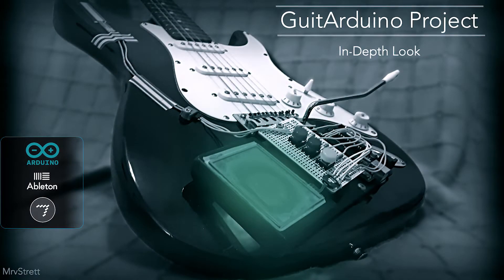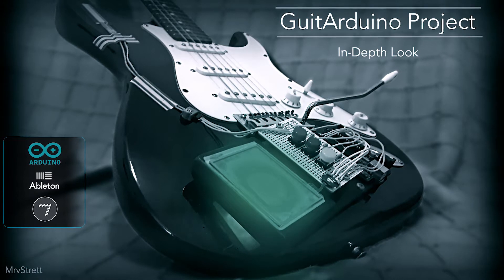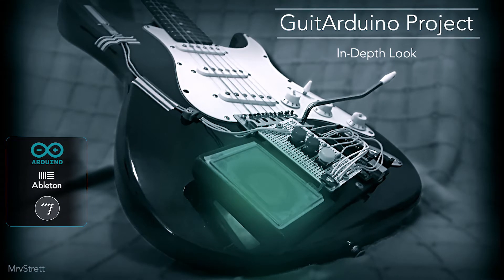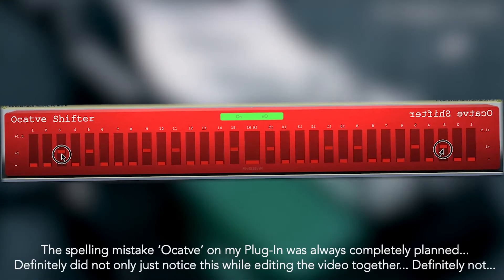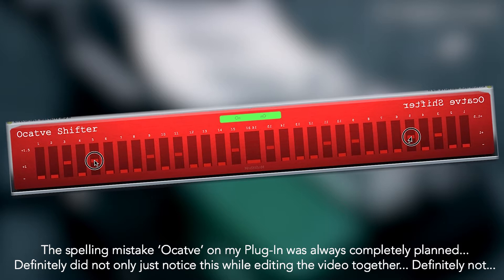This video isn't going to be the most interesting video for everyone, but hopefully it's useful to some people. I'm not going to cover absolutely everything in great detail, because there's an awful lot to cover and it's quite a big project. So I thought I'd make a video explaining my Guitarduino Arduino project in a bit more detail.